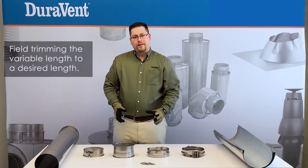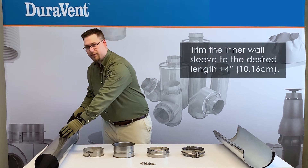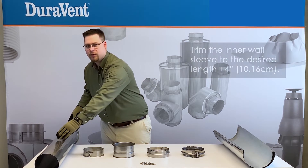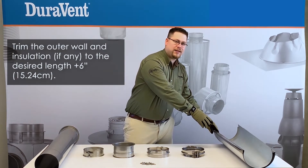A variable length can be field trimmed as needed. When you field trim a variable length, measure your desired length on the inner sleeve plus 4 inches. For the outer wall and insulation strip, it will be your desired length plus 6 inches.